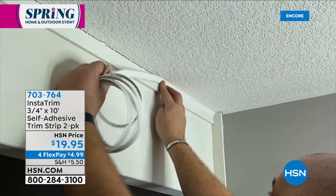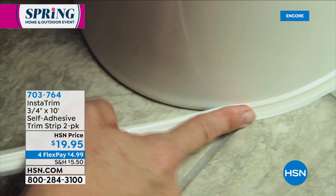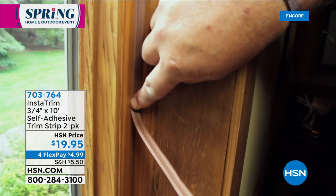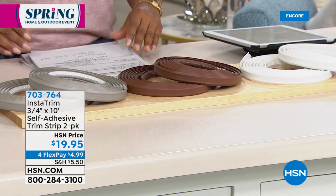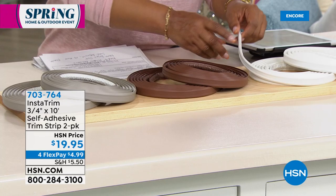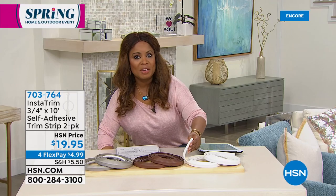One of the things we want to be able to do is seal areas around our home. We are looking at an opportunity for you to shop with us for our InstaTrim, three-quarter-inch, 10-foot self-adhesive trim strip. Around your commodes, look at the difference — look at how easy this is. No tools required. No mold or mildew because these are mold and mildew resistant. We've got three great colors: dark brown, gray, and white. It never dries out. It's self-adhesive, no mess, and it's flexible. This is $19.95, and it sells out every single time.